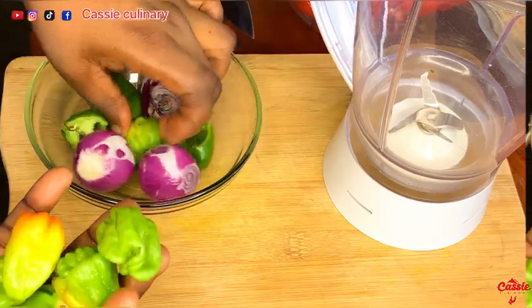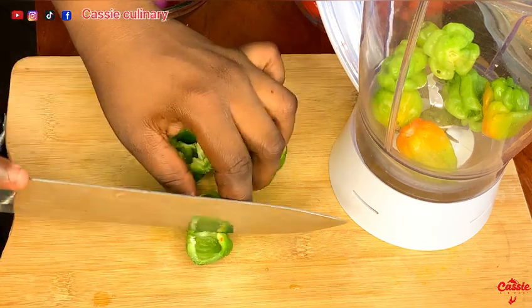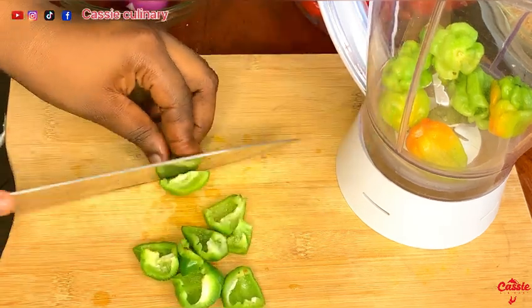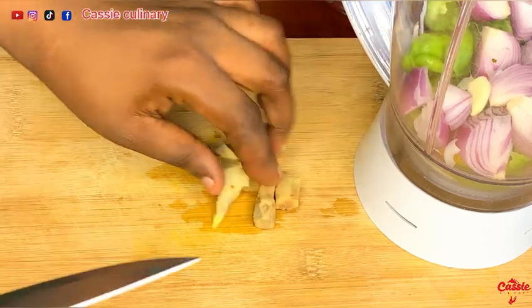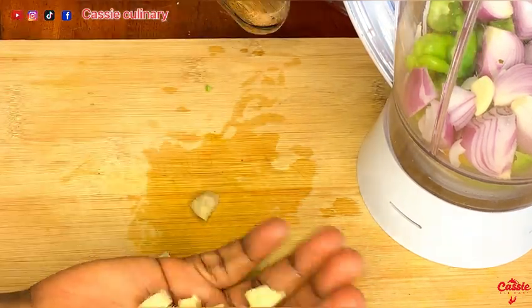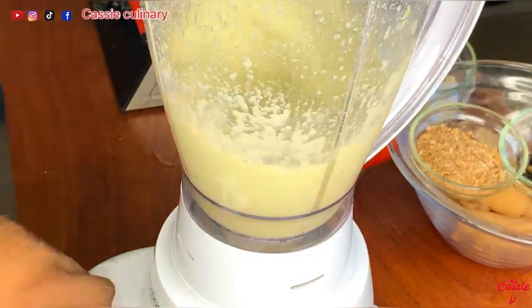Now let's prep our green marinade. I'm using some green habanero peppers, one green bell pepper, and some onion. I cut everything into tiny pieces and blend till smooth. I also added two cloves of garlic and some ginger, added a little bit of water, and blended till it was smooth.